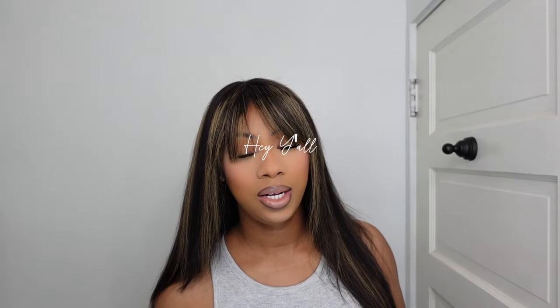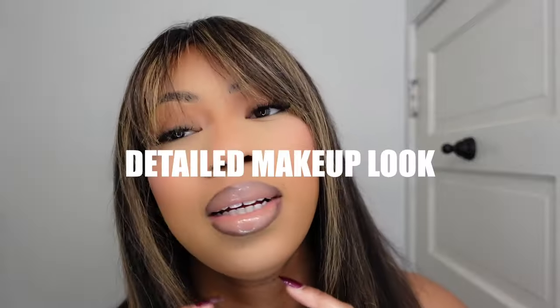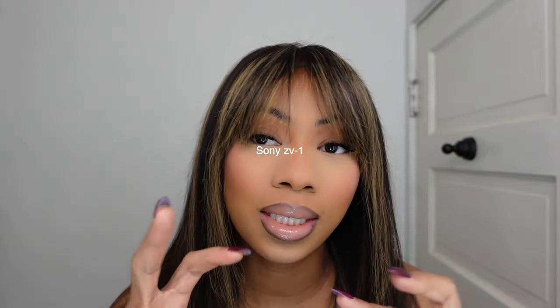Hey y'all, welcome back to another video! Today we did a detailed makeup look on this look right here. This camera has a smoothing feature at this point so you really can't get the full feel, but hope you like it. Let's get into this detailed makeup look.